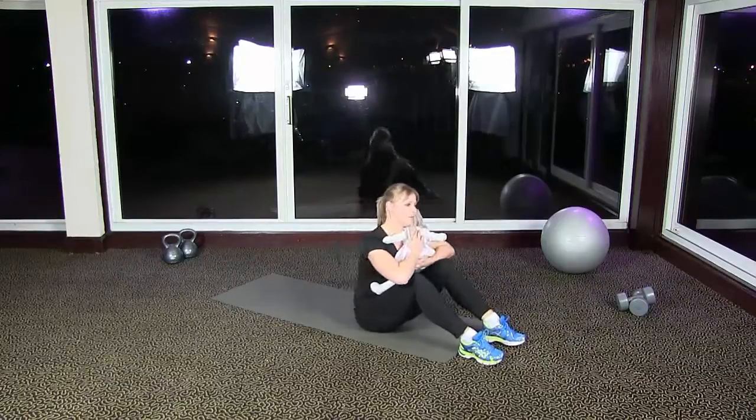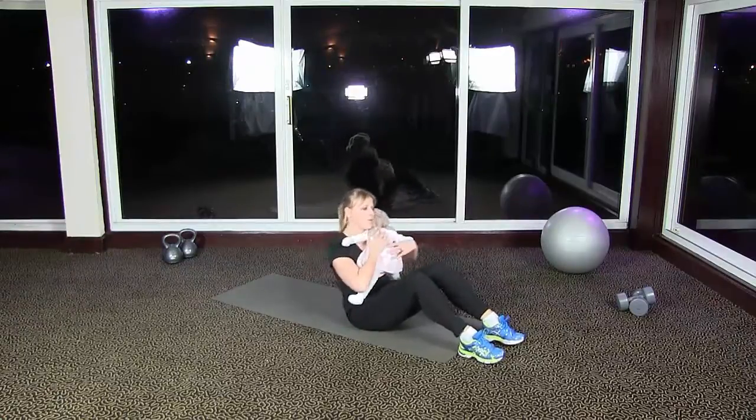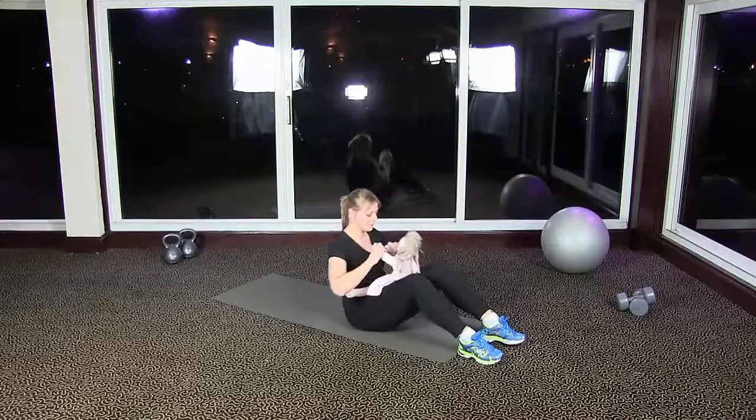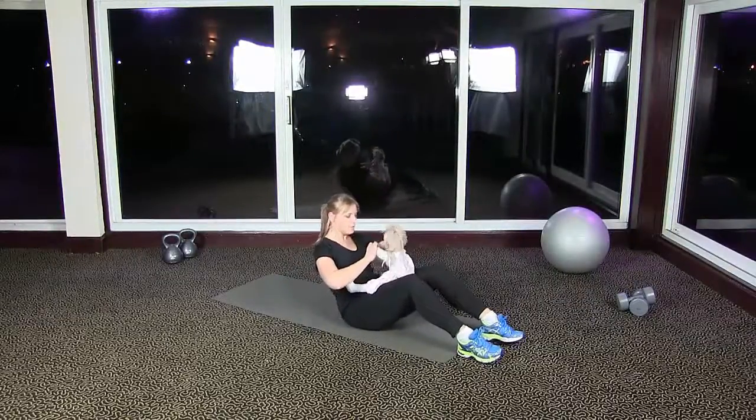Pull your shoulder blades together — imagine them drawing together to help keep that posture — and keep that stomach pulled in at all times to help support your back. You can sing 'Row Row Your Boat' with your baby on your lap, have your baby either side of you playing, and just have fun with it. As your children get older, they can use their strength to push you forward and back.